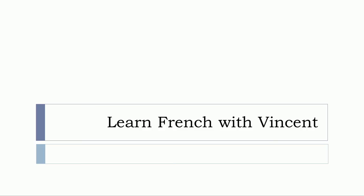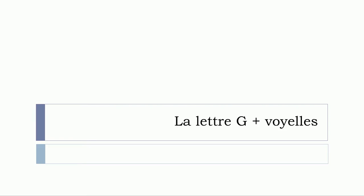Bonjour à tous and welcome to Learn French with Vincent. We'll see in this lesson la lettre G plus les voyelles. Okay, so let's start now.